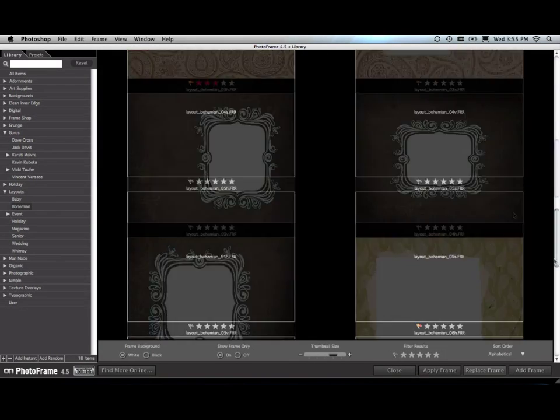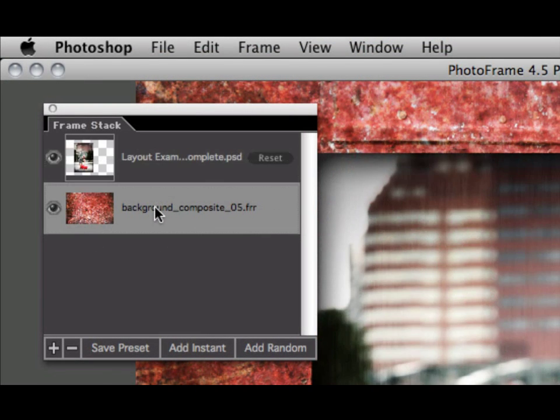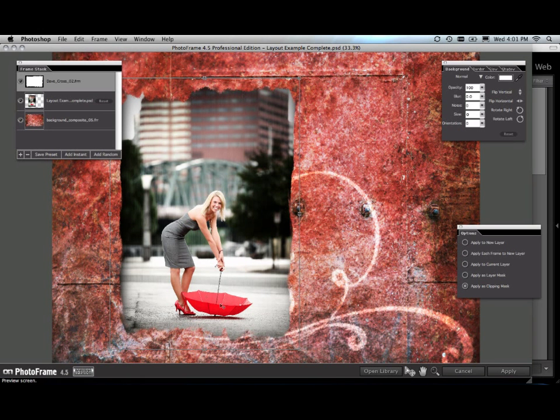They are baby, bohemian, and whimsical. Now in PhotoFrame, you have ultimate layer control. You can actually drag elements underneath your target layer — so you can take backgrounds, place them underneath your image, and then put frames and other design elements on top of it. It allows you to create a complete layout right inside of PhotoFrame. You can even apply frames as clipping masks to tear the edge of an image in a non-destructive way.